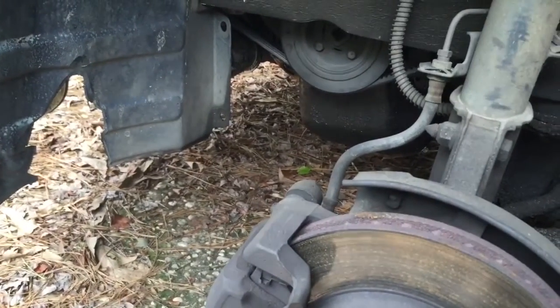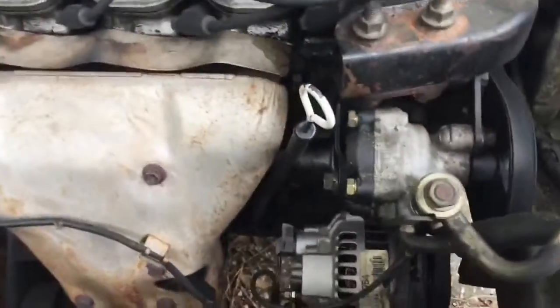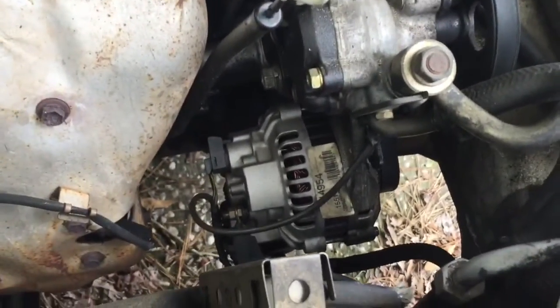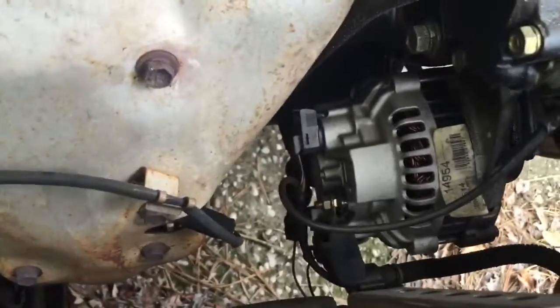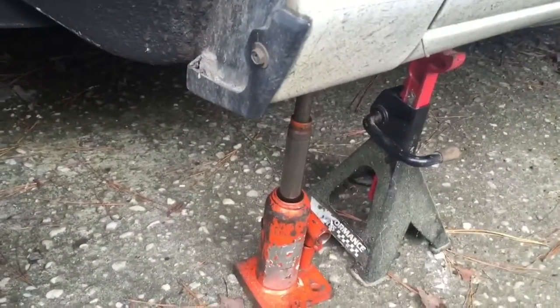I thought I'd show you a little bit about what I'm doing today. I'm going to replace an alternator in this car — there's two bolts that hold it on. In order to get to it I had to jack it up. Make sure you always put a jack stand if you're going to get up under a car — just a heads up, literally.